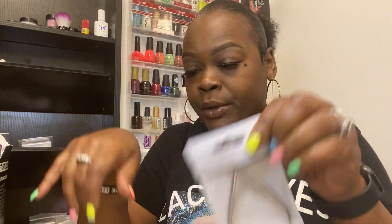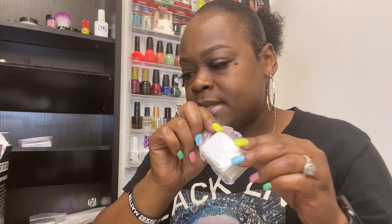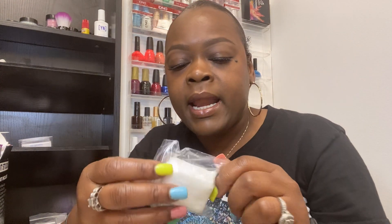We have our nail clipper here. Our cuticle clipper. We have some swipes — that is 20 nail wipes. And I know with them they're lint-free.